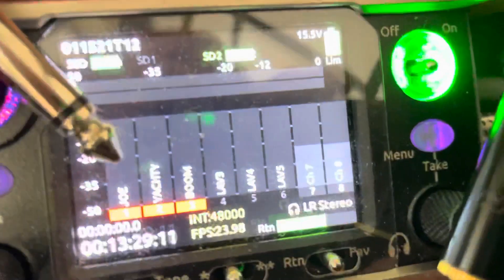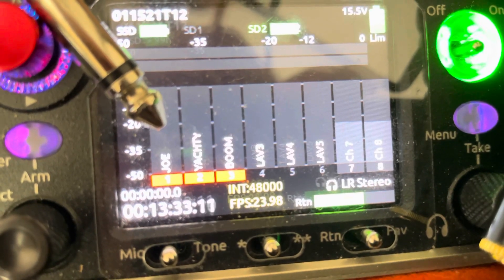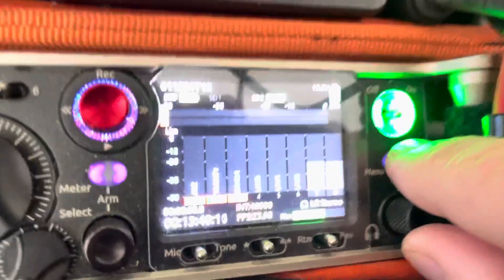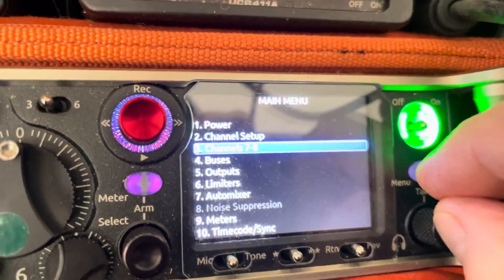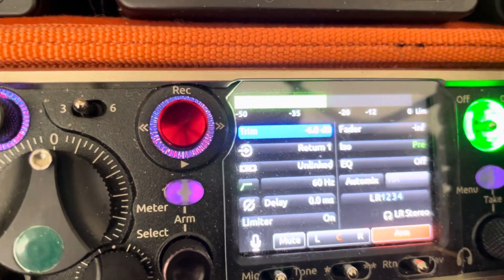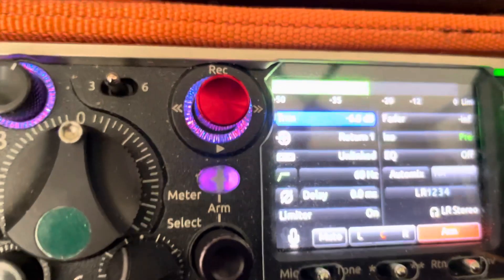You see a little ghost but it's grayed out. So I've got to go to my menu — right there, channel 7 and 8. Let's go to 7. I'll hit my return switch here and that will arm the track. Now I'm seeing the level, and the left side goes up and down because I have it set that way from the 633.